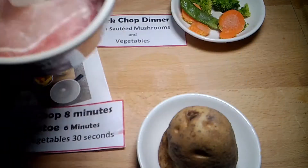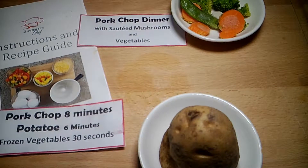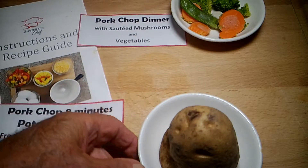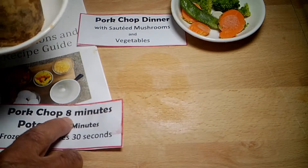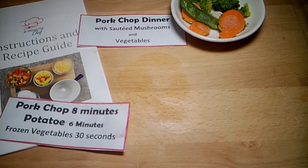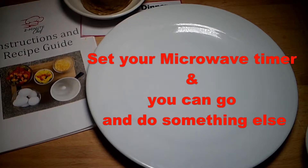The pork chop is gonna take eight minutes so we put that in first. We set our timer for 14 minutes and 30 seconds, and in two minutes we're gonna put the potato in. The pork chop's been in there for two minutes, so we put the potato in now — that takes six minutes, and there's still six minutes left for the pork chop, so they should get done about the same time.